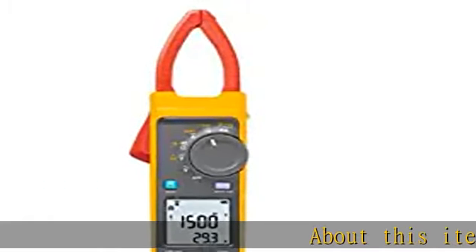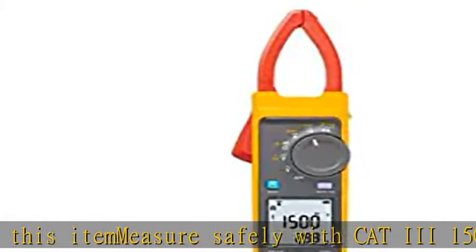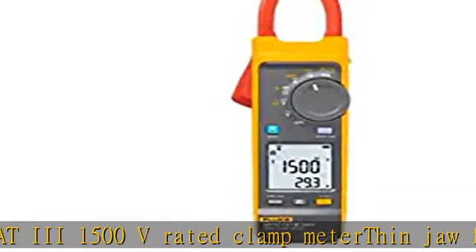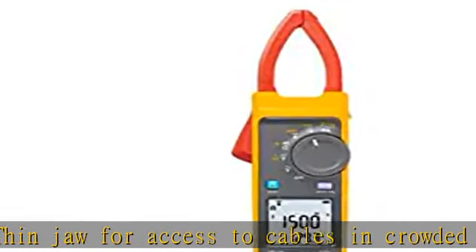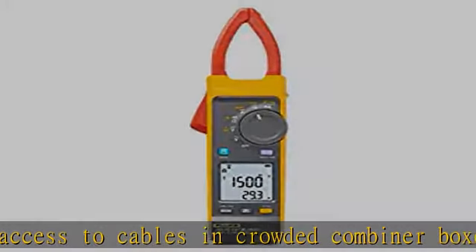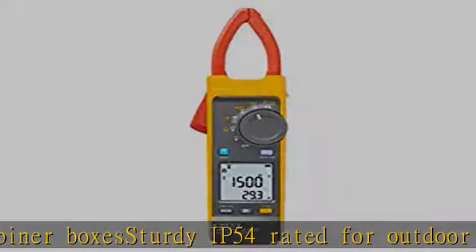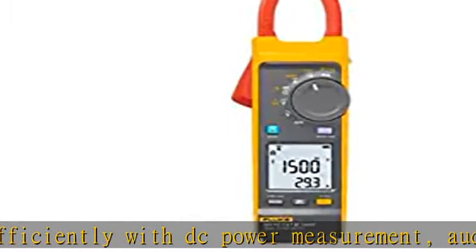About this item: measure safely with CAT3 1500B rated clamp meter. Thin jaw for access to cables in crowded combiner boxes. Sturdy IP54 rated for outdoor use. Work efficiently with DC power measurement, audio polarity, and visual continuity. See the description to get this product today at the best price.